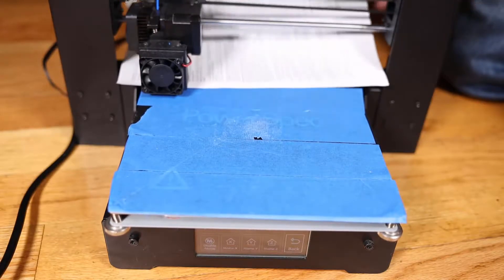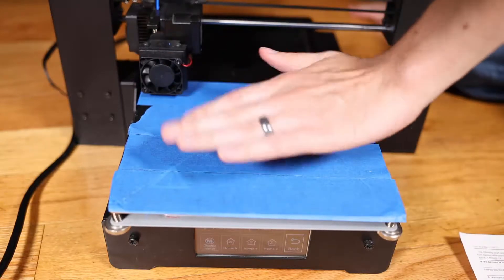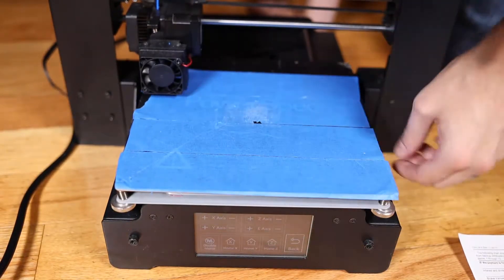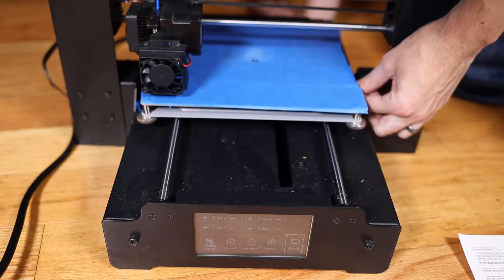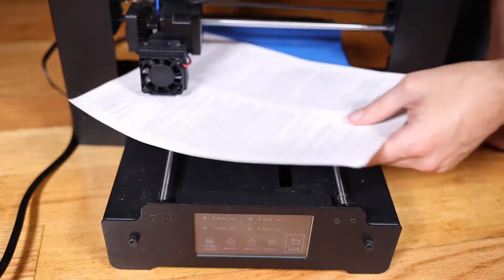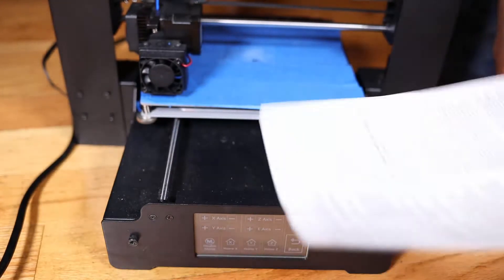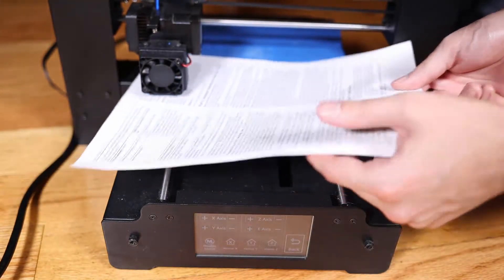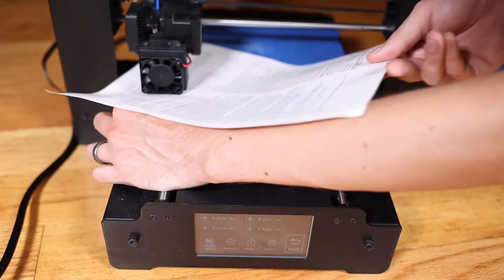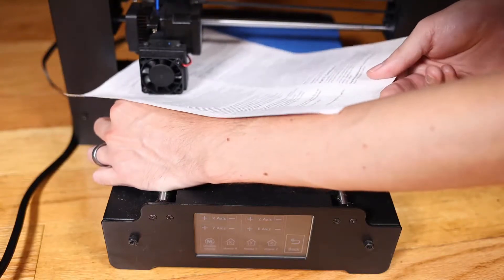Now that I've moved all these other screws, the ones I originally thought were level will have moved a bit. So it's important to go back through and do this a few times. I'm going to go back, move the bed gently, and get the paper under the nozzle. Now it's actually too loose, so I'm going to go left by a quarter turn and keep turning to the left until I can feel a slightly snug fit.